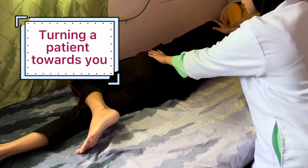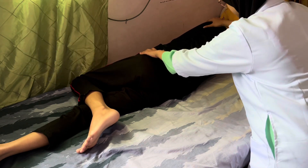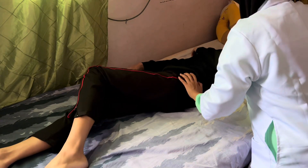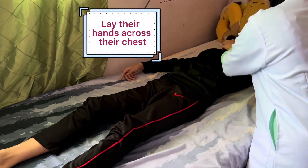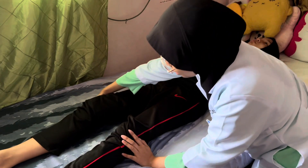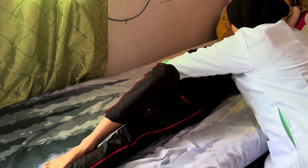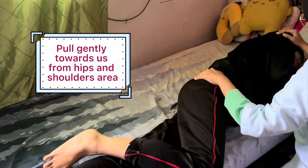Secondly, to push them and to pull them back — slowly pull them, cross their arm, bend their knees upward, and gently pull them from this position.